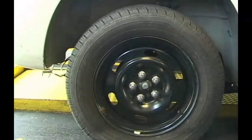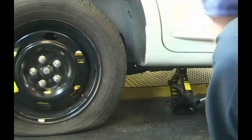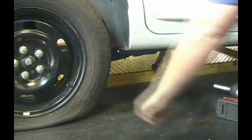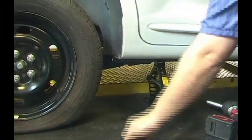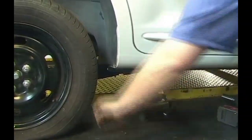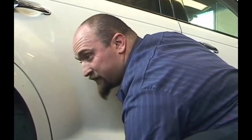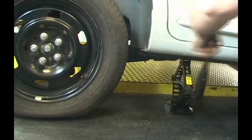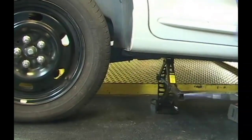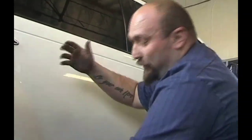Once they're all loosened, spin the jack up until the tire is up off the ground. Depending on your spare — if you have a full-size spare or a donut like this vehicle has — you may have to adjust the height. The flat tire clears the ground sooner than a full-size inflated tire, so you may need to raise the vehicle a bit after putting the spare on. If you drive a bigger vehicle with a heavy wheel and tire, you can use the jack to lower the vehicle slightly so you can push the tire on rather than lift it fully.